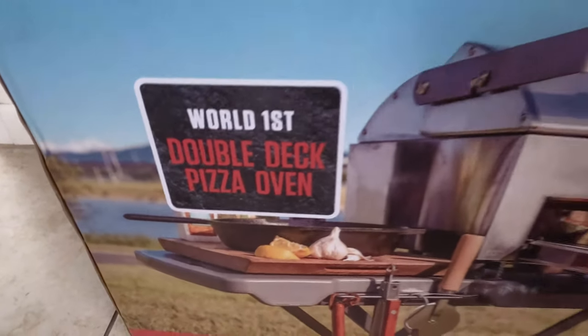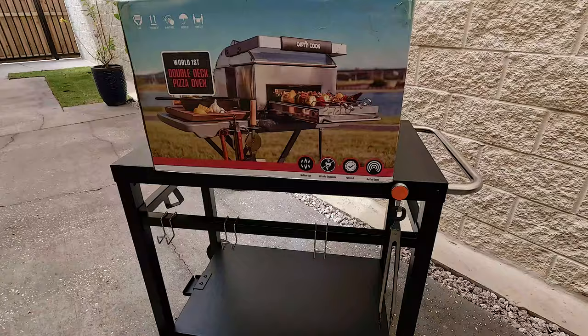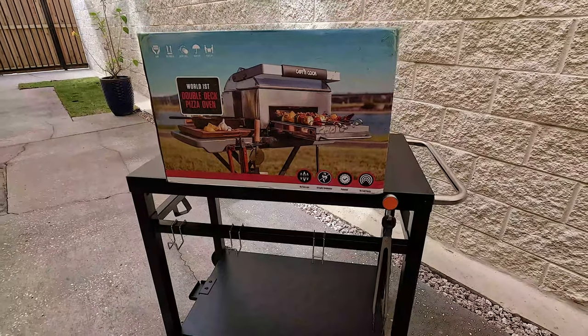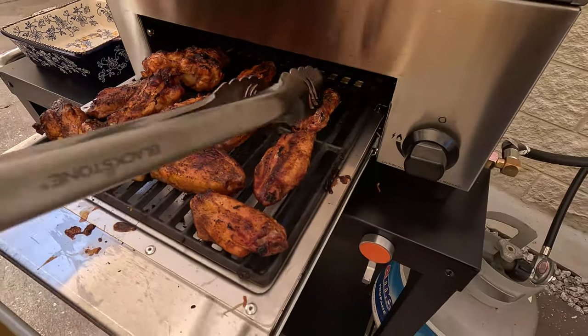We got a new toy and we can't wait to share it with you. It's Captain Cook's Oven Plus Double Decker Outdoor Pizza Oven. We're going to do a pizza on it today and finish our wings off on it that we got on the smoker.